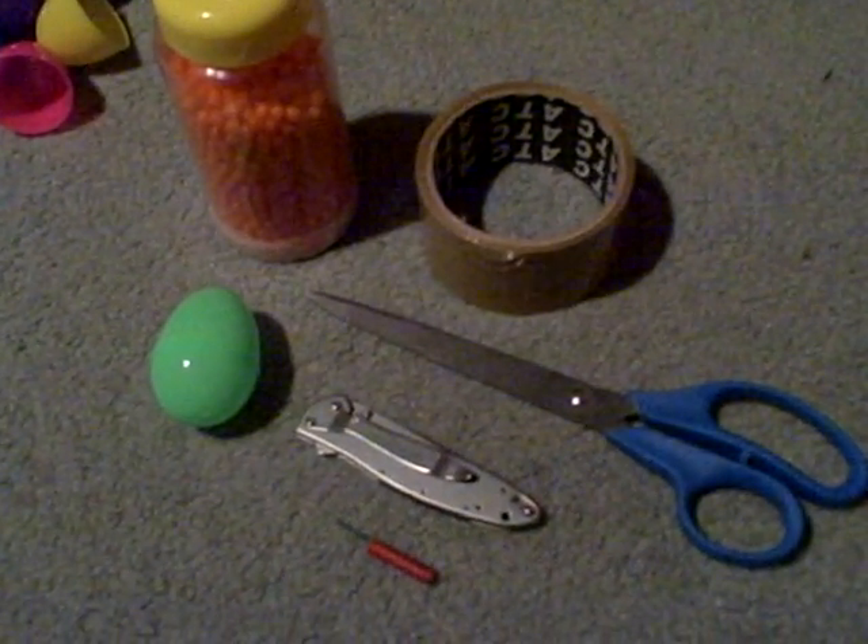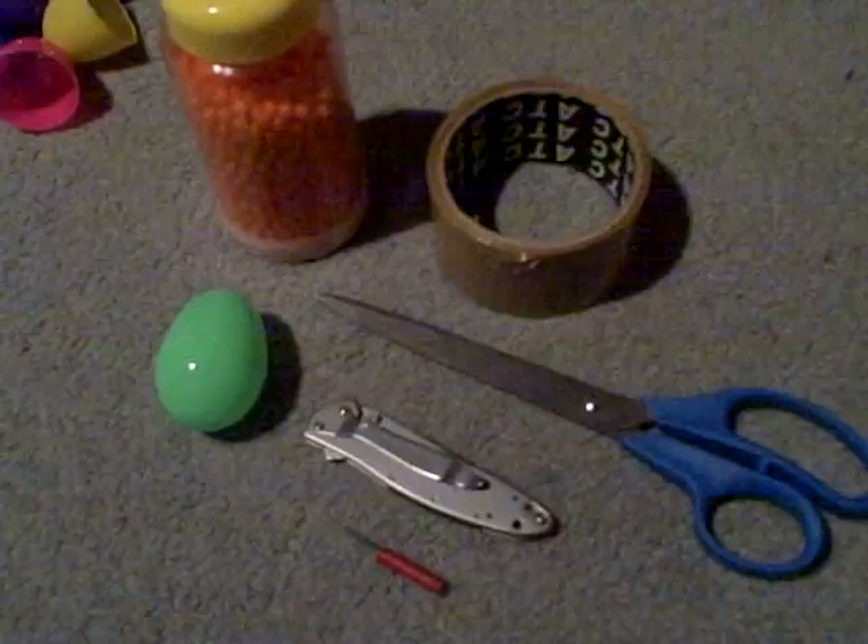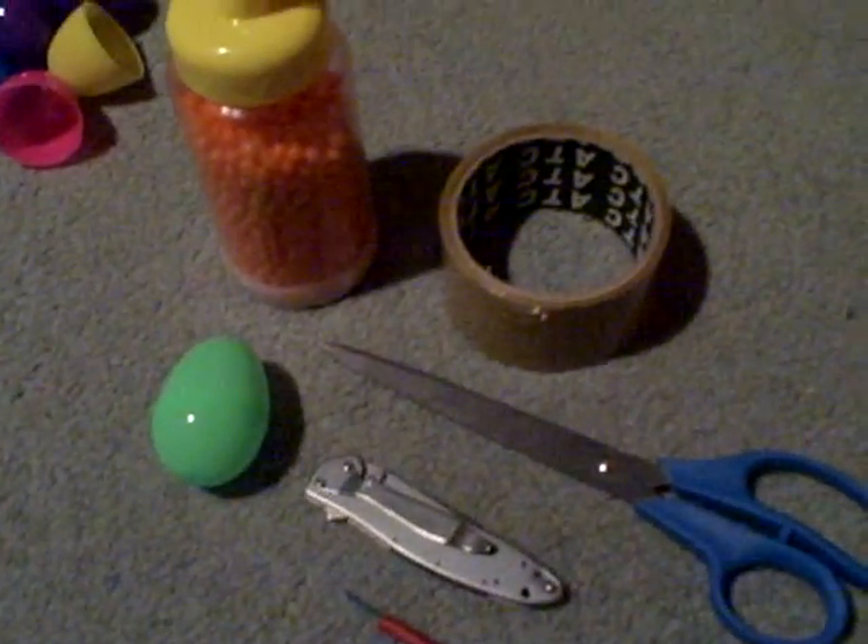Hello everyone, here's a quick video of me showing you guys how to make Easter egg airsoft grenades.